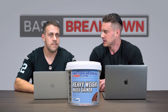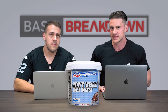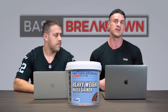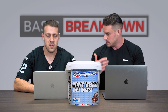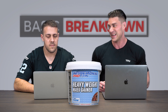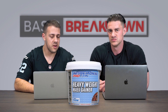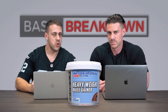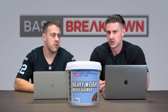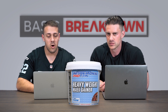Overall, as a formula, this is pretty well put together. The carb-to-protein ratio, the sources of carbs and protein, and the added extras are all solid. It's a well-constructed high-calorie weight gainer. With the low sugar content you could have it after a workout, and with the complex carbs it's suitable throughout the day as well.